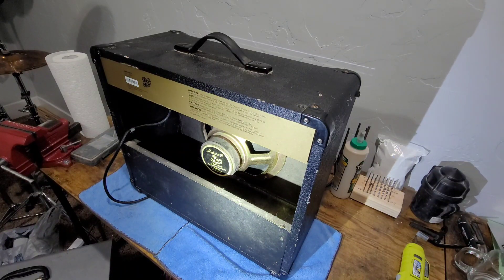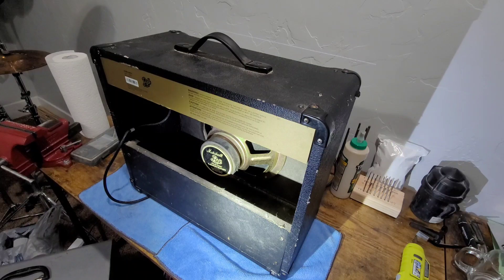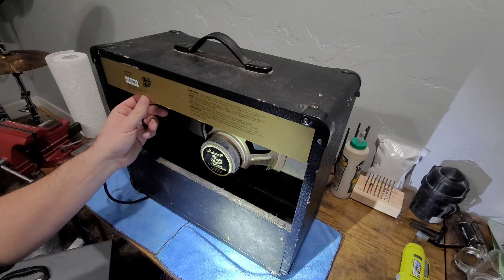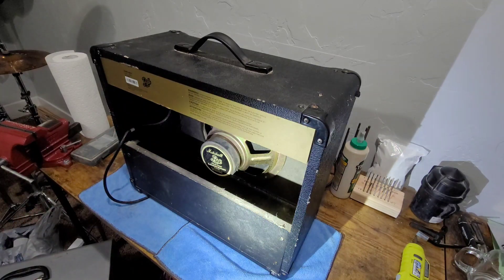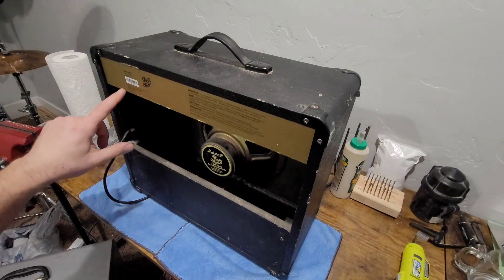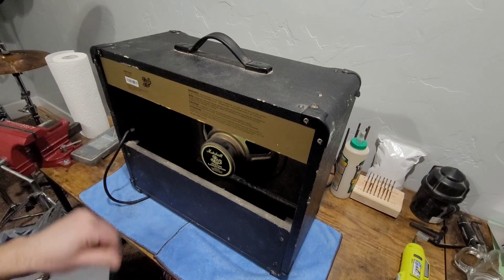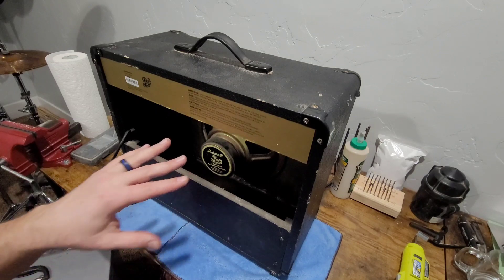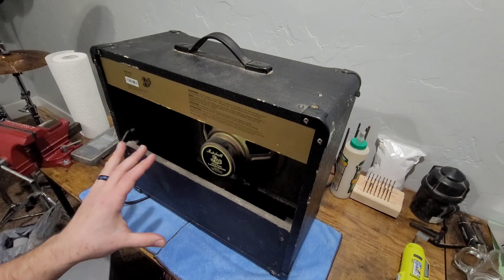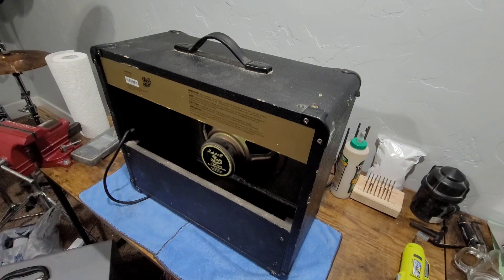These are made in Korea — so not a British Marshall by any stretch. It's solid state, not a valve or tube amp. It has a K1999 date code, so it's about 24 years old — February of '99, exactly 24 years old. It's got a 10-inch speaker. It actually has some really good tones — it's just a 30-watt practice amp and it doesn't have the grunt that a tube amp does, but that's okay.